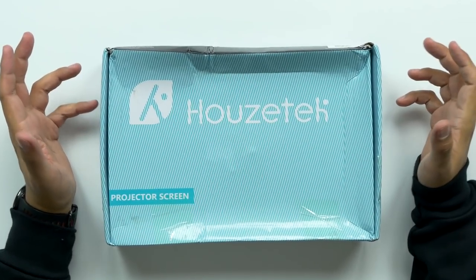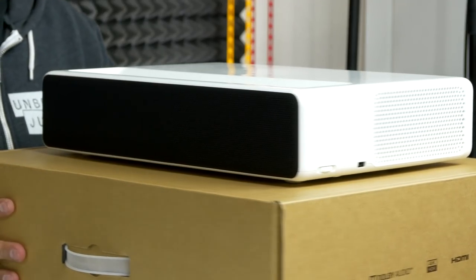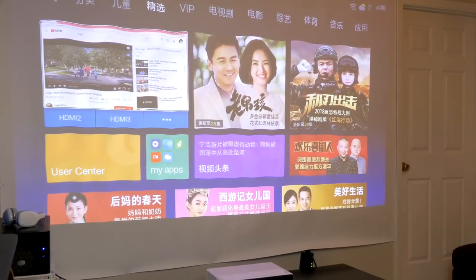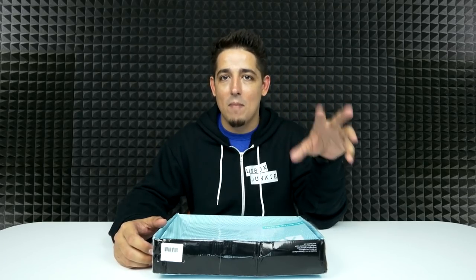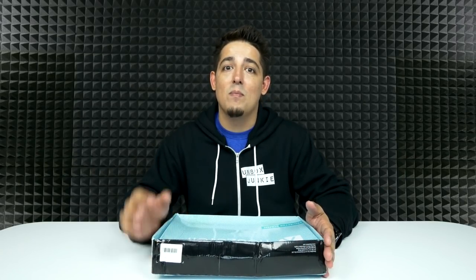What's up guys, welcome back to Unbox Junkie, my name is Matt and today we're finally looking at a projector screen. A while back I unboxed the Xiaomi laser projector and I didn't have a projector screen so I used some backdrop paper, and it was absolutely terrible. But nonetheless that projector was awesome — you can check out that video right here. I actually use that as my main television now and I've been dying to get one of these to make the screen look even better.